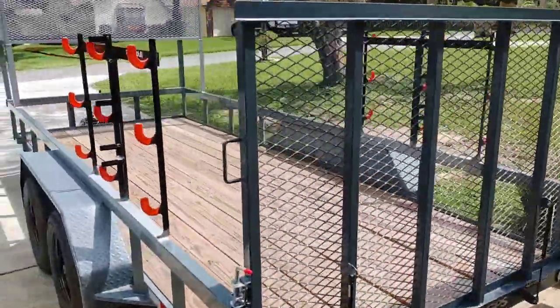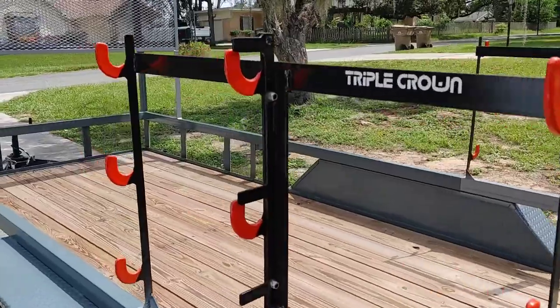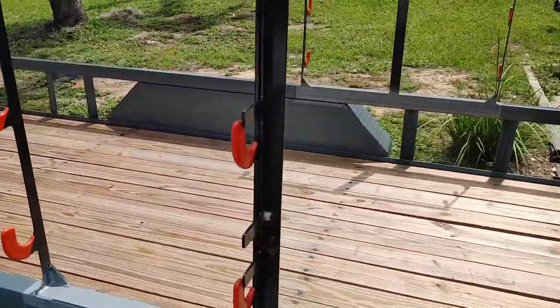I want to show you my racks that I make versus my competitors. A customer brought me a trailer to do a cage on and also put some racks that he had bought from someone else that builds racks — actually a trailer manufacturer called Triple Crown. So my customer brought me this trailer and he'd already had these racks.